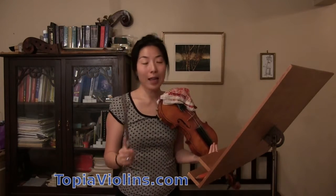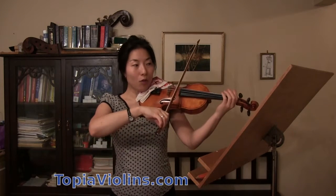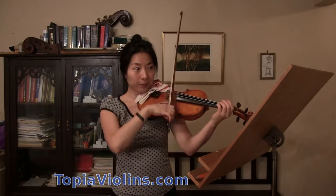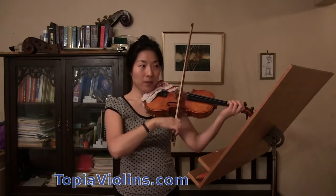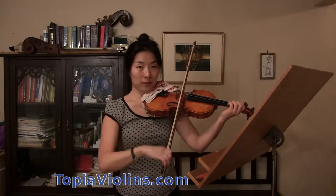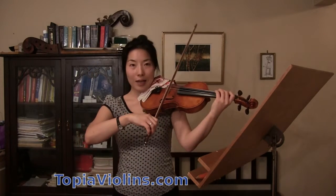Once you're done, then you can see if you can do that with your left hand on open strings. Once you feel comfortable, then see if you can add the left hand.